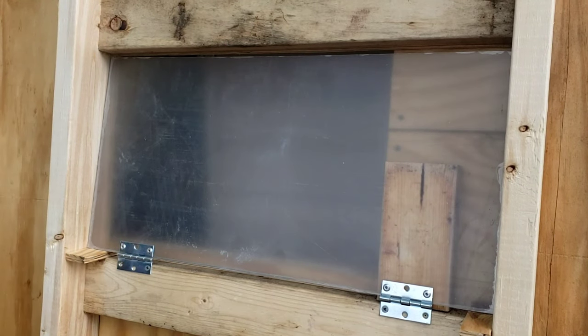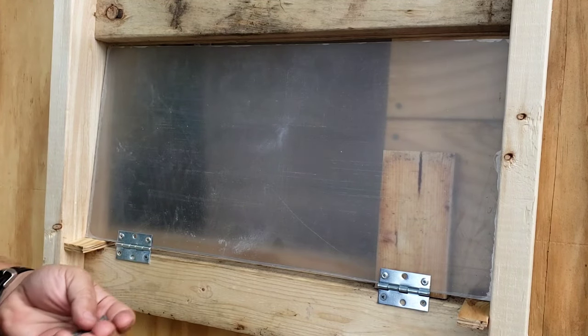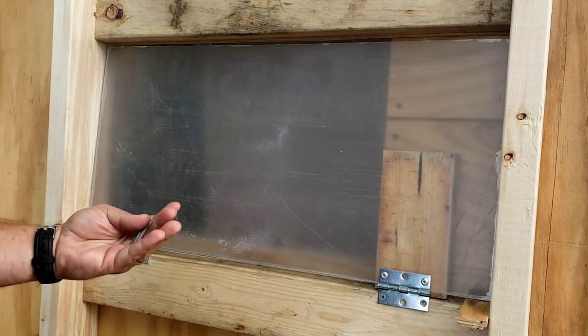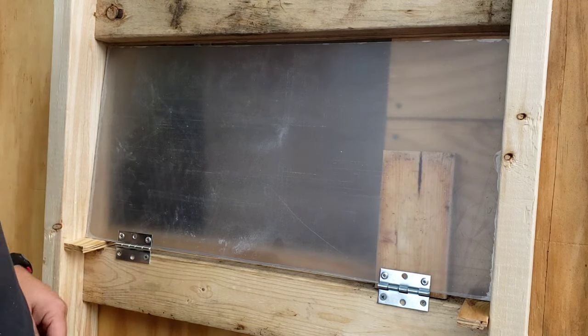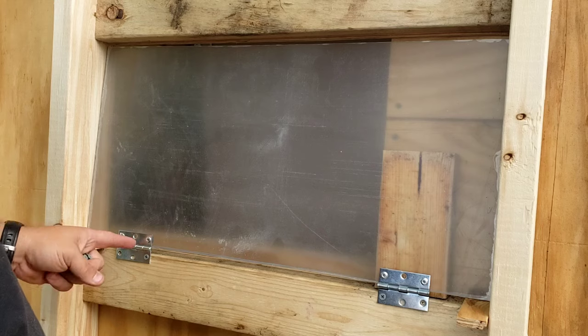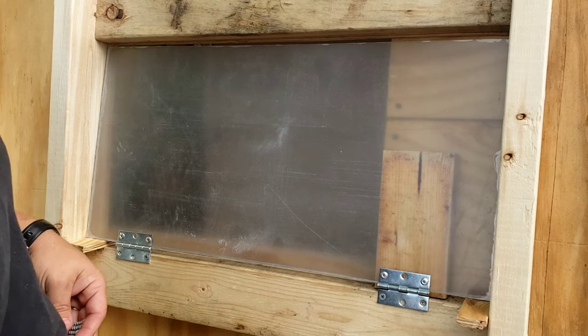Hey guys, welcome back to Buck Pull, this is David. In this video, as in most videos, I'm going to show you how to do something — not giving you my opinions. I'm going to show you how I take the windows that I made, that I showed in a previous video, and I'm going to show you how I mount them.